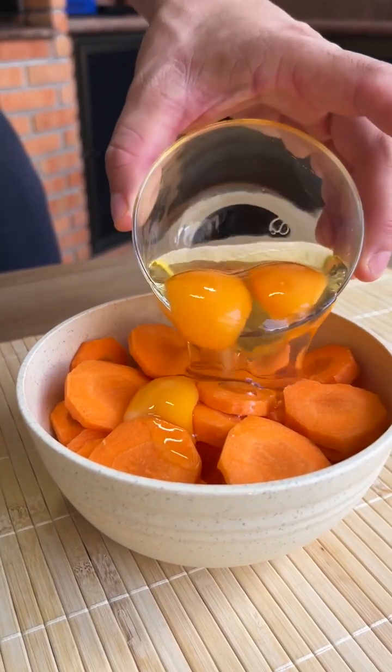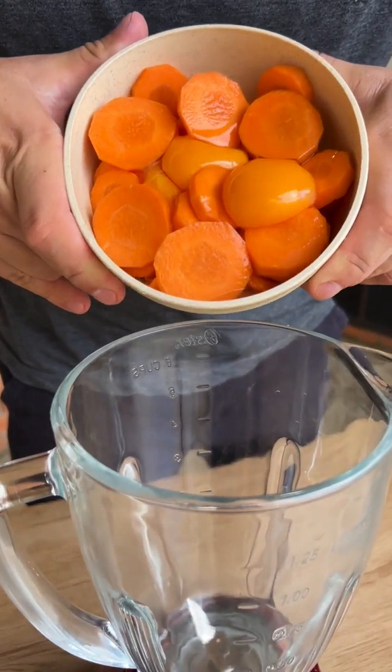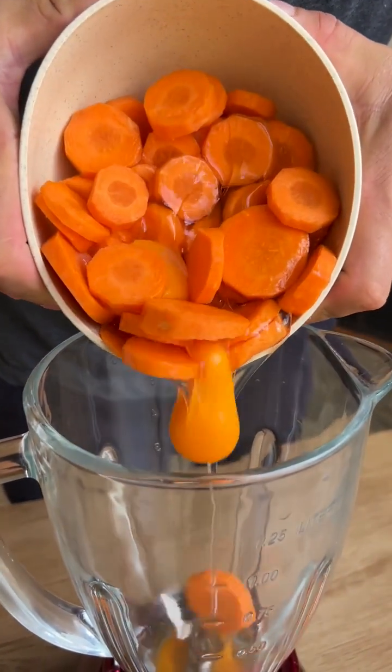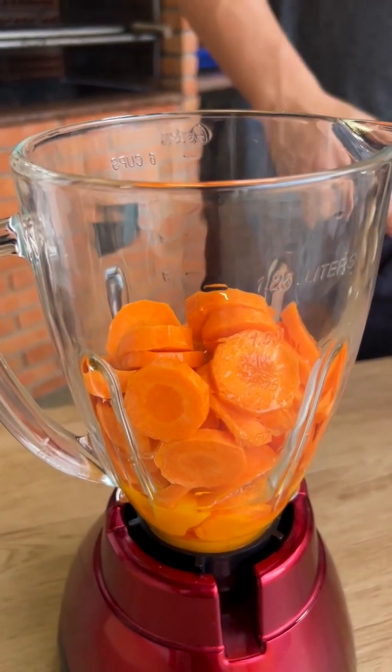I added eggs to the carrots and the result was amazing. I'm going to start by putting 2 carrots and 2 eggs here in the blender. I chopped the carrots into slices to make it easier when blending.